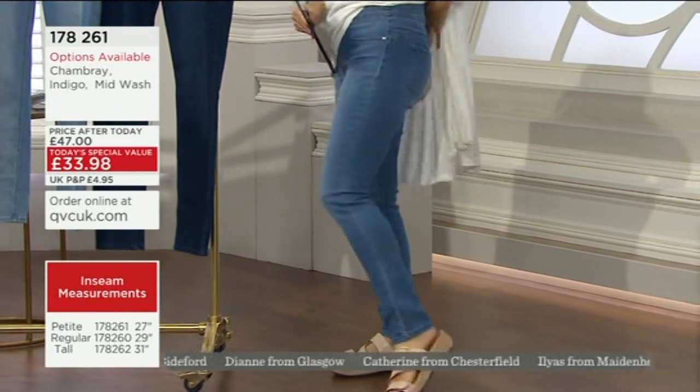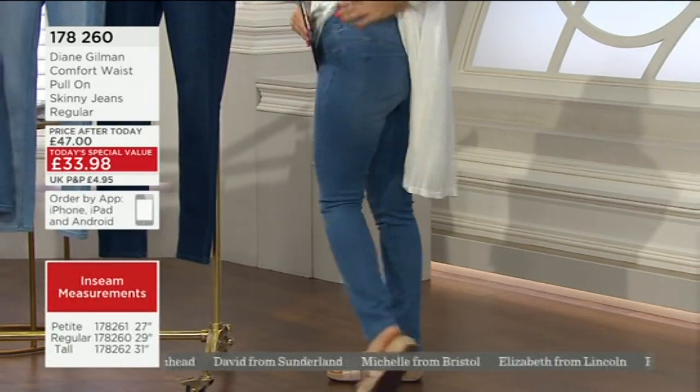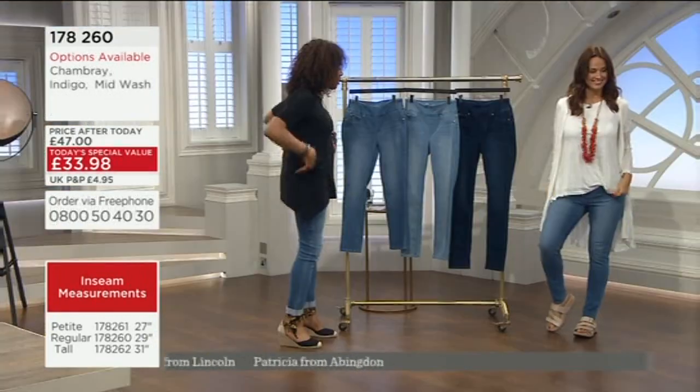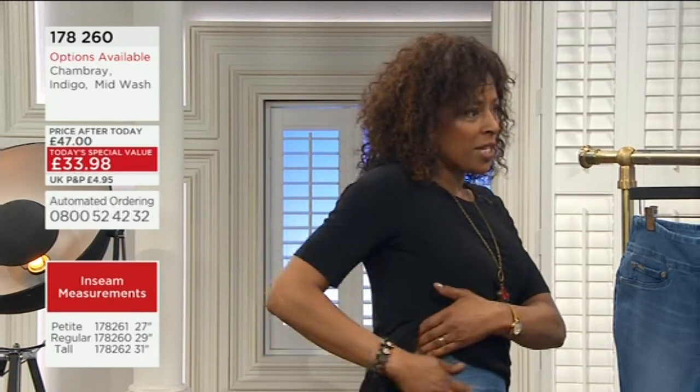So I'm wearing the regular length, and I'm actually really happy with how it makes my bum look. It looks great! It gives you a bit of lift there, and it just makes it a little more peachy — it's that peachy look. And when you look at the front, everything sits really beautifully. But even on the side of the waist, these are the places.